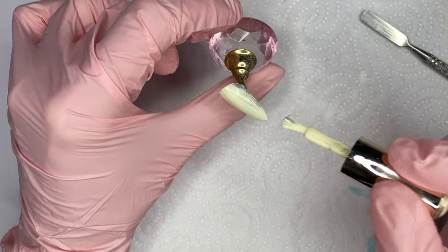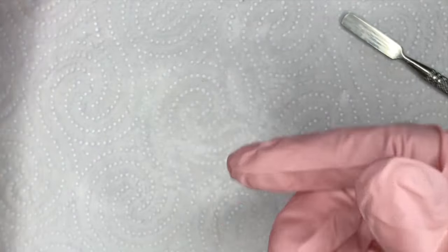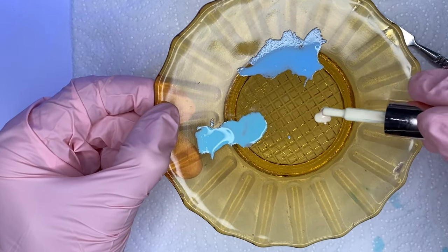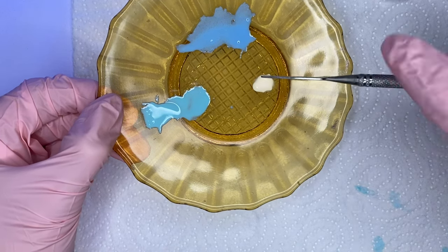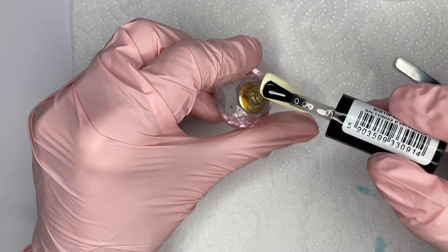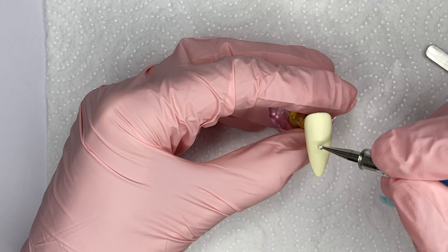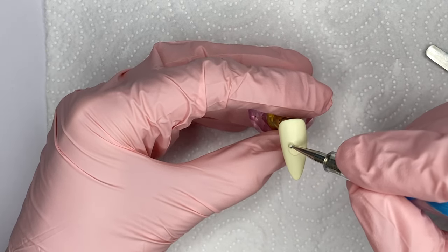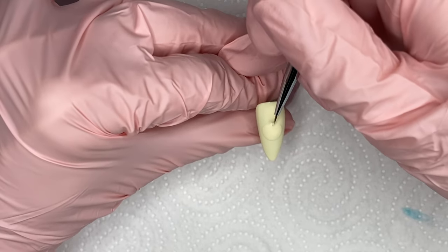Anyway, next I'm going to do the next color. For this one nail, I decided I wanted to try using the same concept of the sweater technique, but attempt to create a different kind of artwork with it.